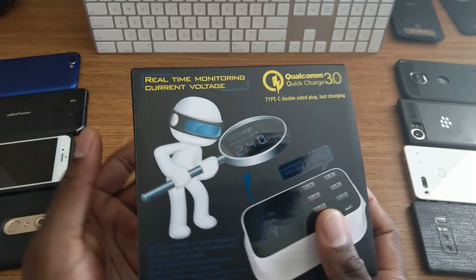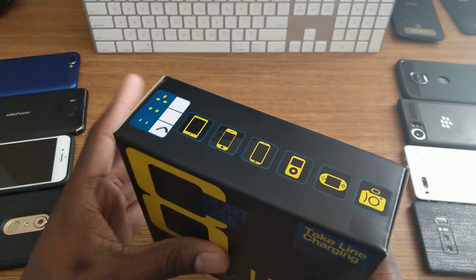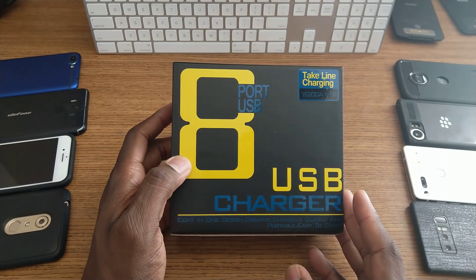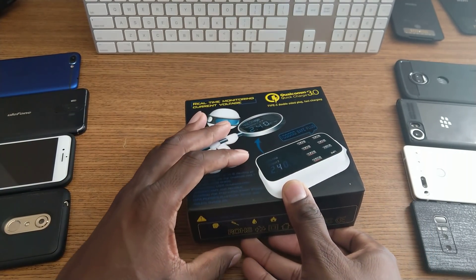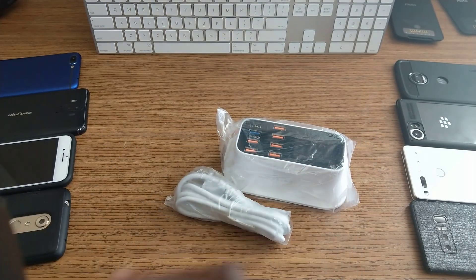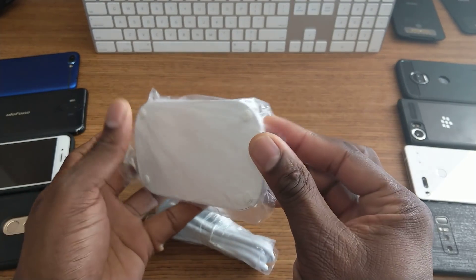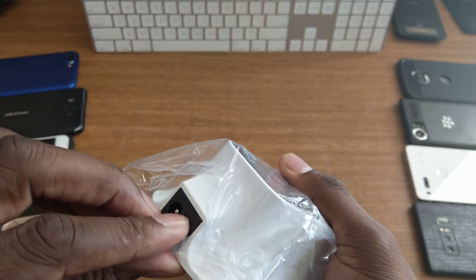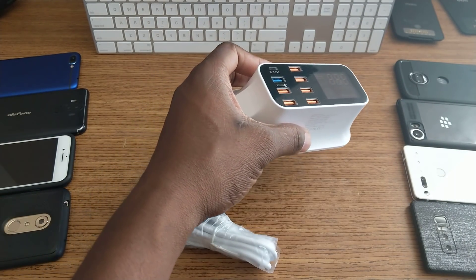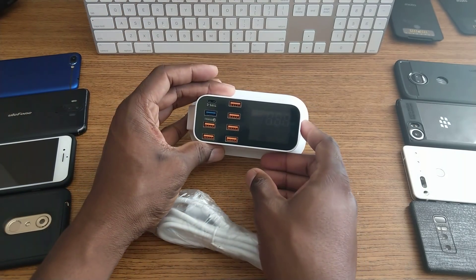So be sure to check that out. Let's just look around the box here. You can see what it looks like when you're opening up, and the real-time voltage reading there. This will require you to keep this plugged in when you're going to use it, so just keep that in mind. This is what it looks like — something that will go on your desk or office desk, somewhere stationary.